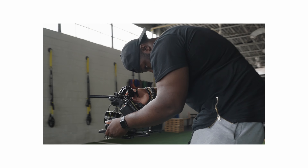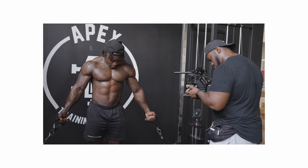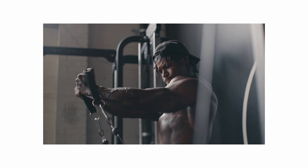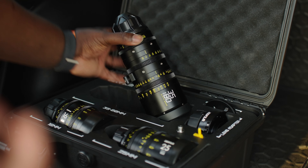I get asked a ton of times which cinema lenses to start off with. Typically I try not to answer this question because I don't like telling people directly what to buy, but because of this brand new price point for a limited time, I'm gonna tell you about the DZO Educational Set to give you the coverage that you need out of the focal lengths.